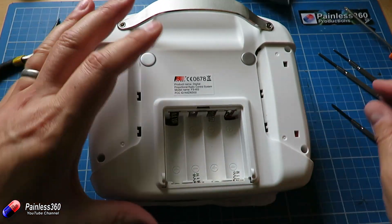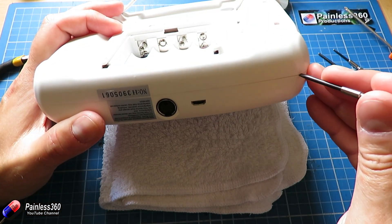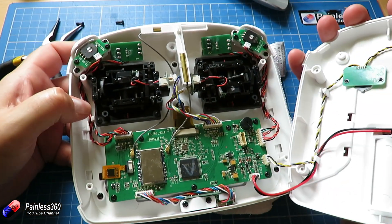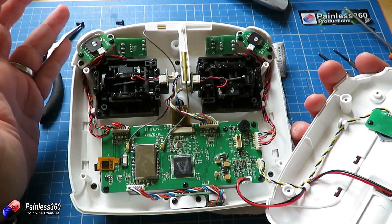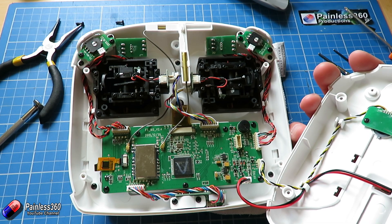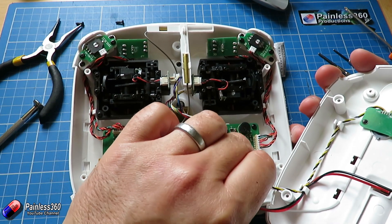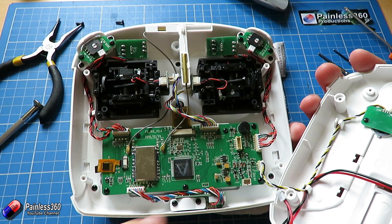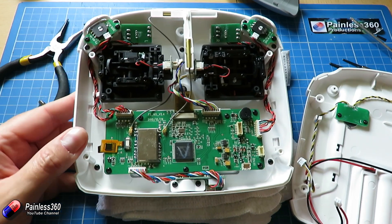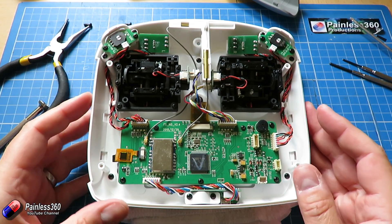Now we're going to use our little flat bladed screwdriver as a persuader and open the case very gently, because there are a couple of wires in here that we're going to have to undo. It looks really complicated in here but don't worry, we're only going to play with this little bit up here. I'd recommend that you remove the back part completely — pull out the power cable that comes from the battery compartment and also disconnect the other little cable on here as well.